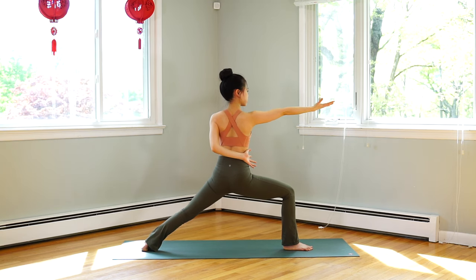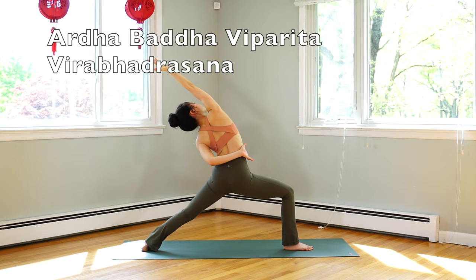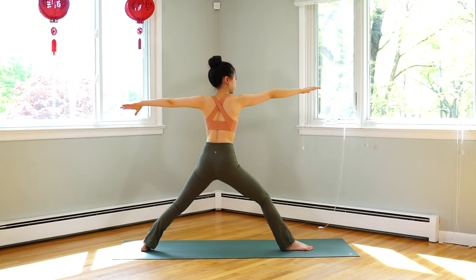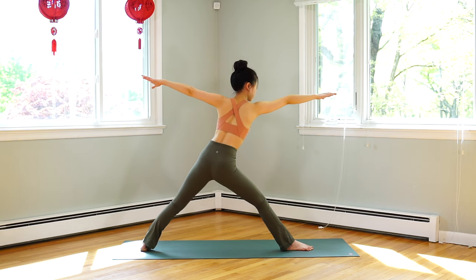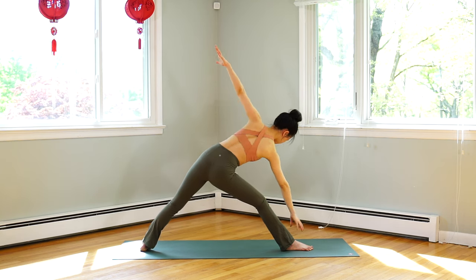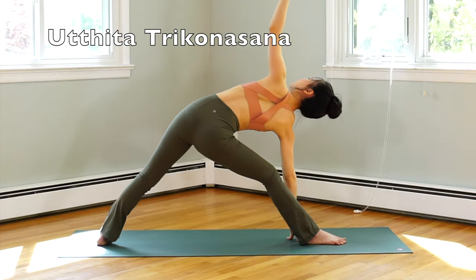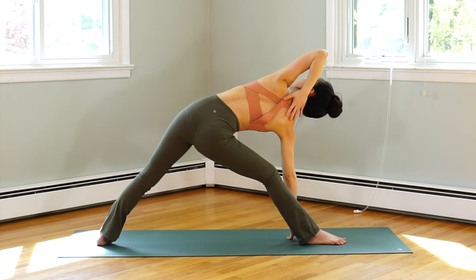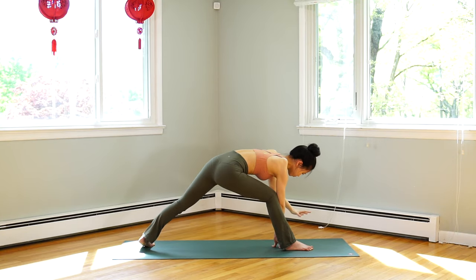Inhale, left hand grab around your back, flip your right palm up. Exhale, reverse warrior — look up to the ceiling. Inhale, hands to the sides, straight legs. Exhale, lean your chest forward — right hand down on the floor inside of your right foot, left hand up to the ceiling and look up. You can also bend your left hand and place your palm behind your neck.